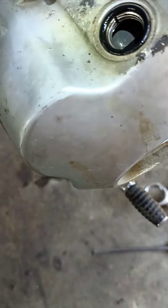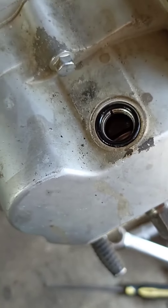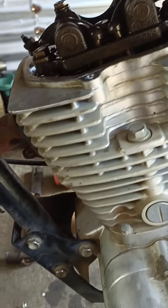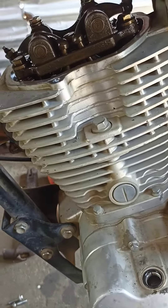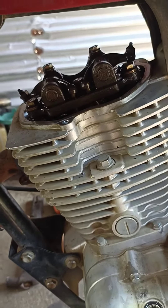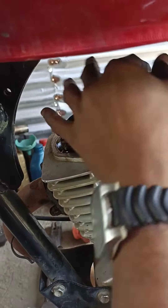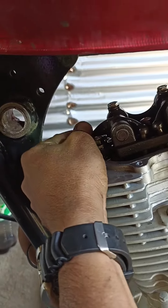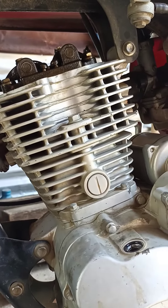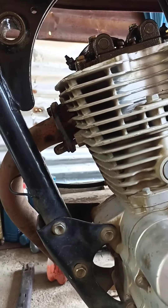Kapag nasa top na yung T mark, para malaman na nakatiming na yung makina o nakatap, lead center na. Ang technique dyan: galaw-galawin mo yung flywheel habang nakatap na yung T mark. Pag hindi na kumalaw yung rocker arm doon sa ibabaw, palatandaan yan — naka-timing na, nakatap, lead center na yung makina.